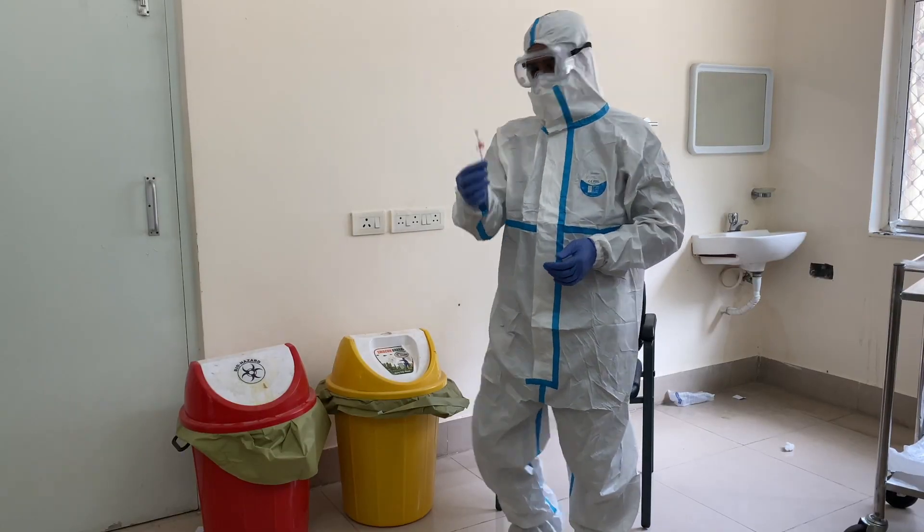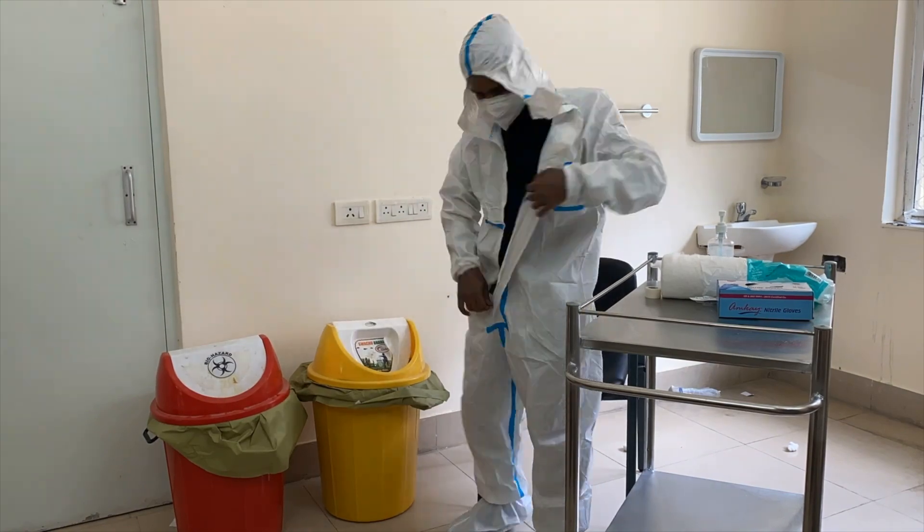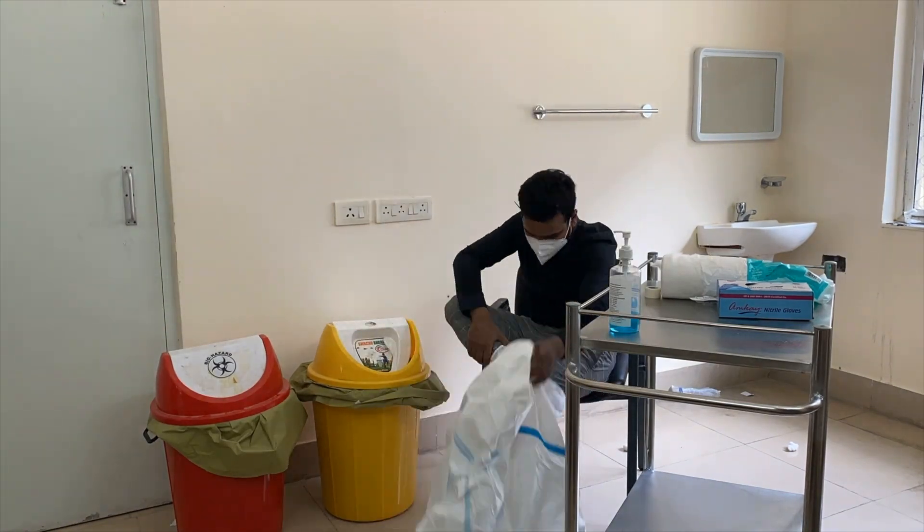After the procedure, the consumables should be disposed of in the proper color-coded biomedical waste management buckets.